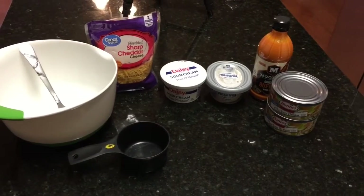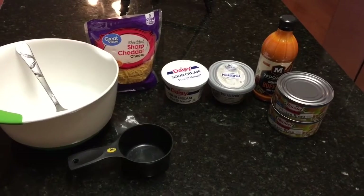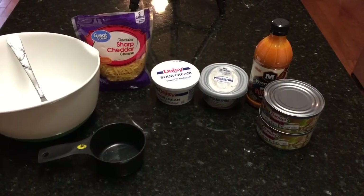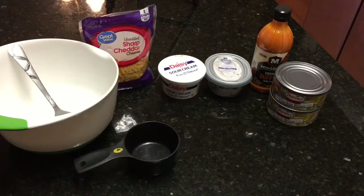Hey guys and welcome back to my channel. I am going to be making some buffalo chicken dip for you guys. In this recipe you are going to need some cheddar cheese, sour cream, cream cheese, hot buffalo sauce, and also two cans of chicken. You can either use the can or use some fresh shredded chicken.